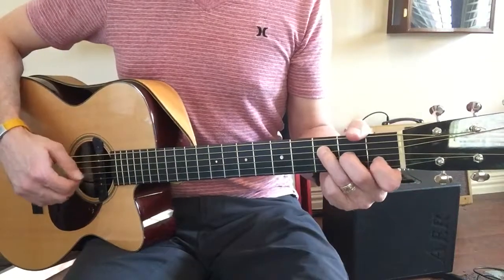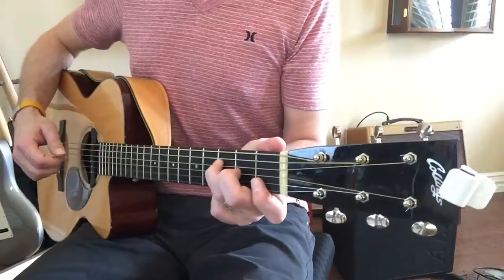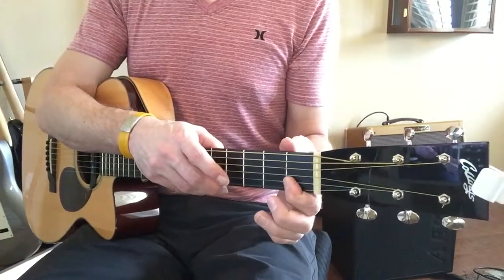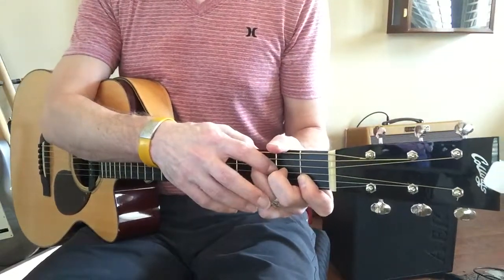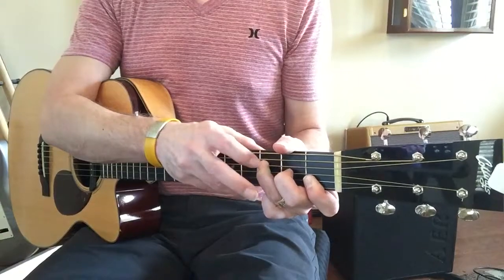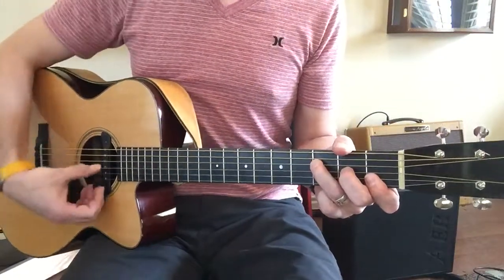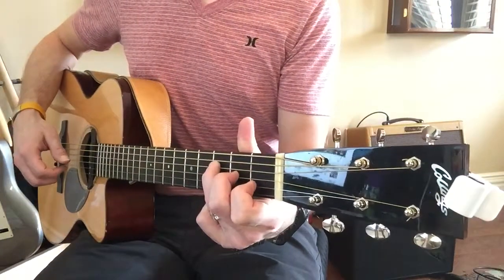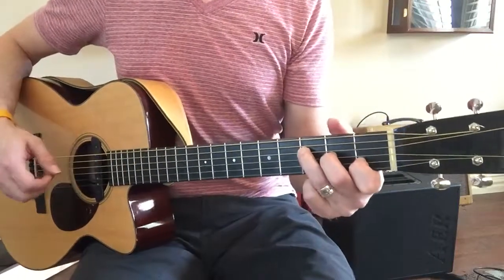Go back to A minor and try A sus 2 with the B string open and E string open. F major — depressing the E string and the B string at the 1st fret, the 2nd fret on the G string, and the 3rd fret on the D string.